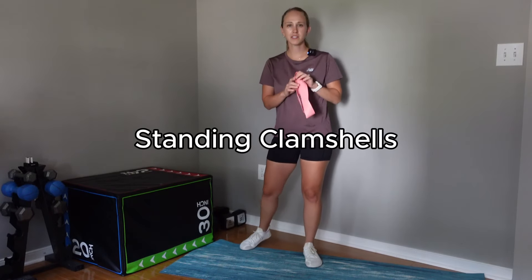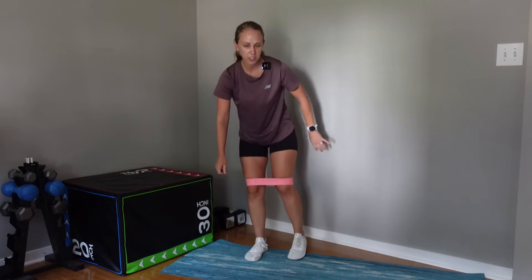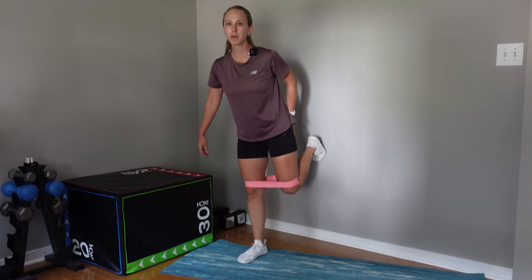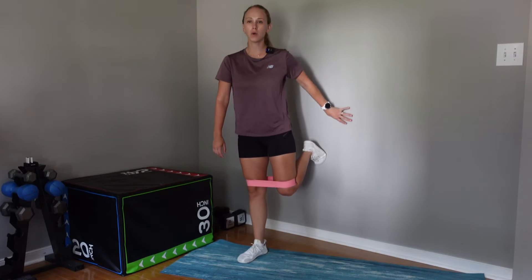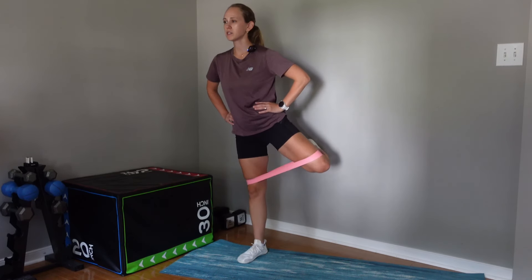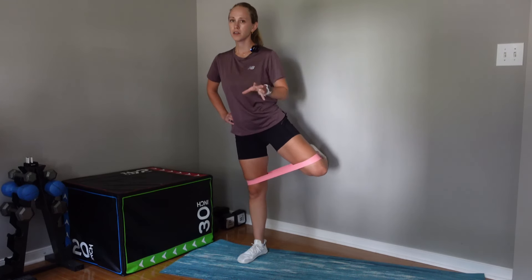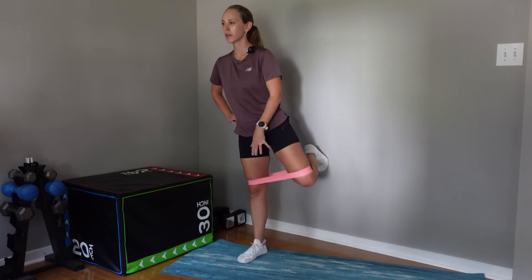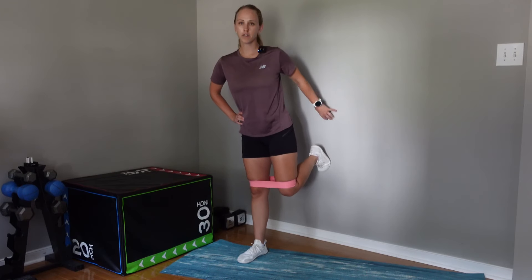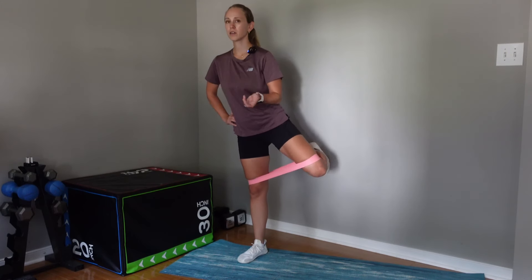For the fourth exercise, grab your resistance band and this time place it around both knees. You'll want a wall nearby — my front leg is about two feet from the wall, and my back leg has the ball of my foot on the wall. From here, standing nice and tall, I'm going to bring my knee out to the side, hold it, and bring it back down. As I bring it out, using the light resistance band, I go through the full range of motion into hip external rotation, pivoting off my foot, and then back down with control.